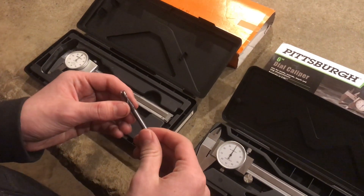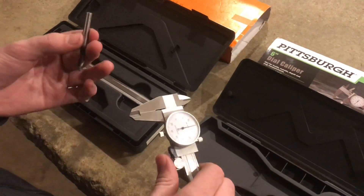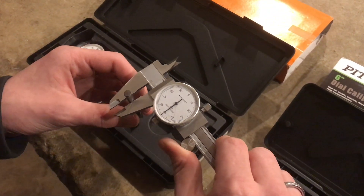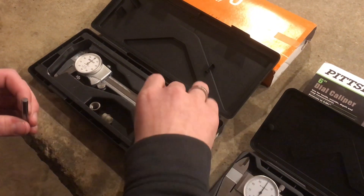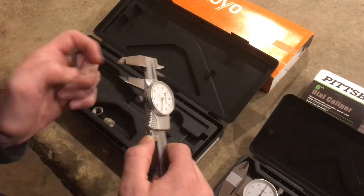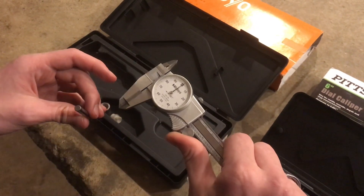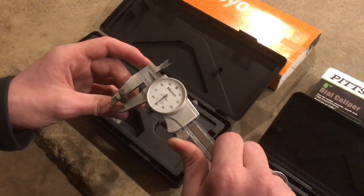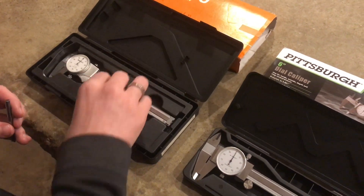So we're going to check it on this quarter-inch end mill — the shank is ground to be very accurate. First we'll check it with the Pittsburgh, and that is measuring right on 250 thousandths. We'll check it to see if that measurement is the same across both of them. And that appears to be right on as well — right on 250 thousandths, maybe a tenth under. So they're very close, but there is a slight difference.